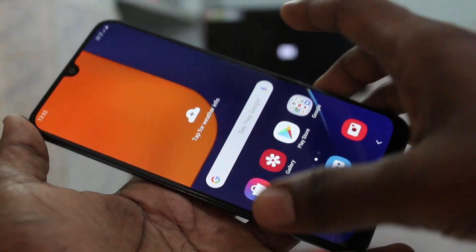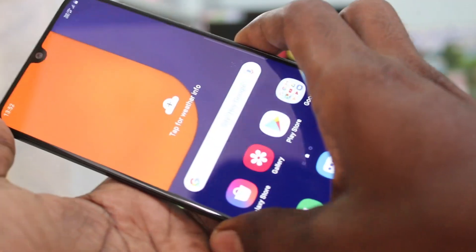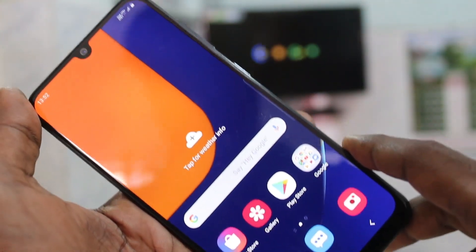Hello friends. Welcome to Famous Tech. This is Samsung Galaxy Afts smartphone. In this video, we will learn how you can do screen mirroring in Samsung Galaxy Afts with any Android TV.